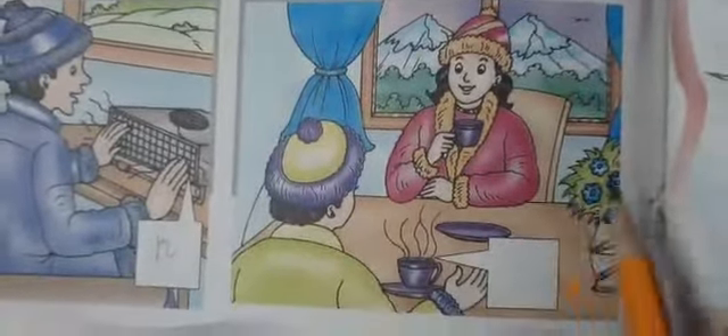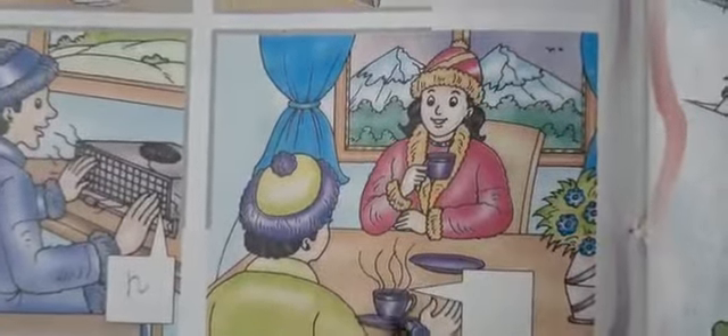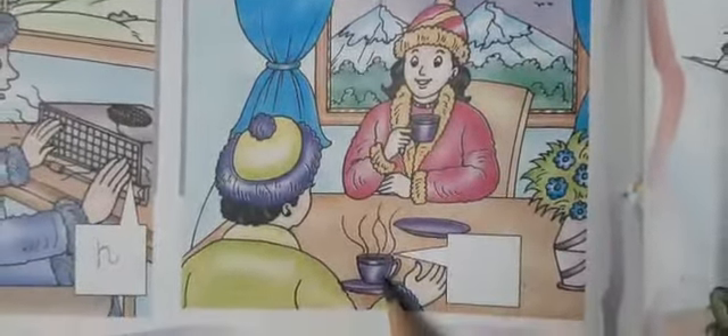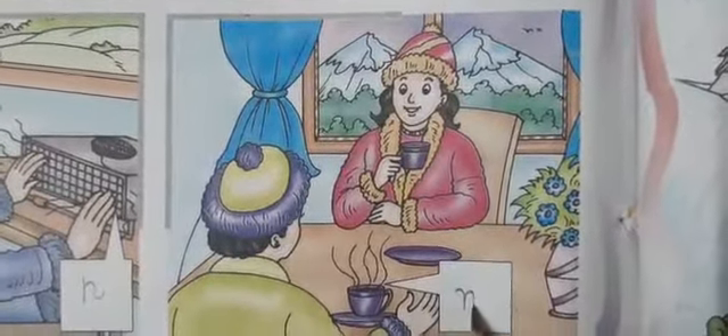This picture shows गरम chai — and the child's cup has hot milk. Hot milk. What is here? What will you write? We will write 'M' for milk.